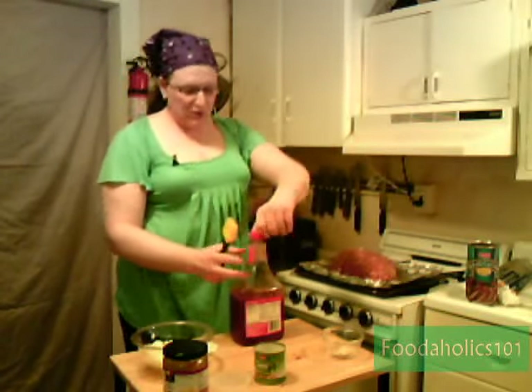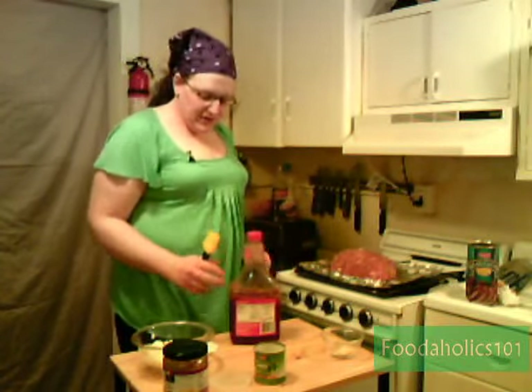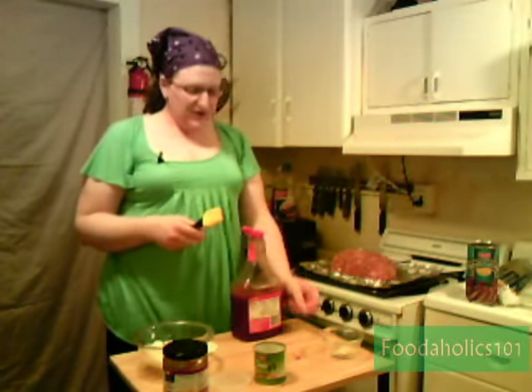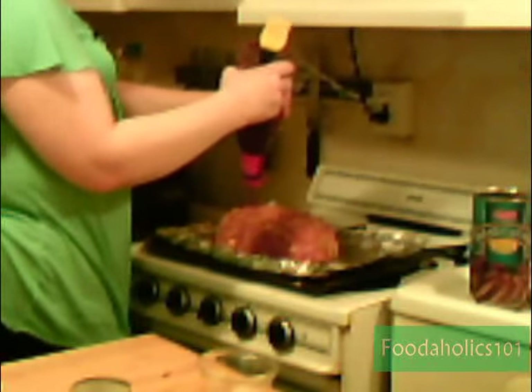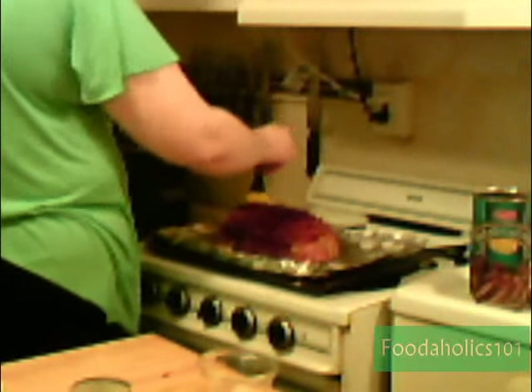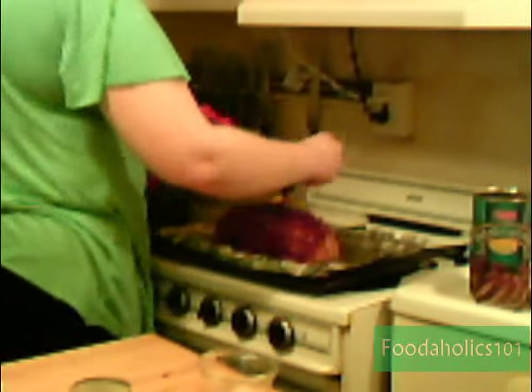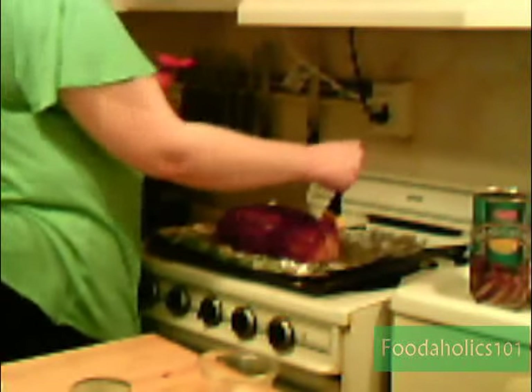Now I'm going to wash my hands and glaze this. You have to use something like ketchup — it's the traditional glaze and it works great because it has sugars in it, it's sweet, and it will reinforce the tomato flavor. So I'm just going to brush it on pretty liberally. The sugars in the ketchup will caramelize, and it's going to be absolutely wonderful.